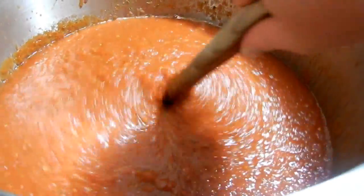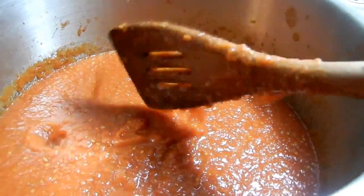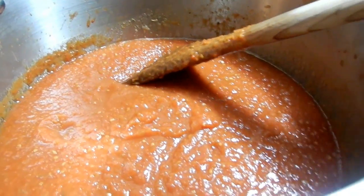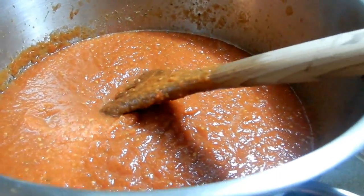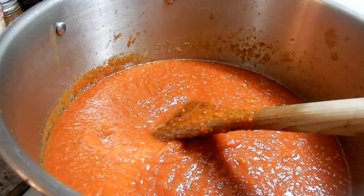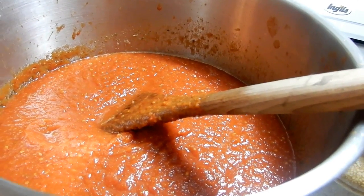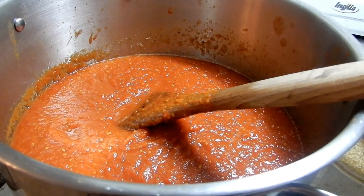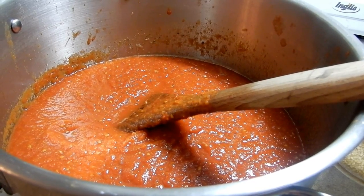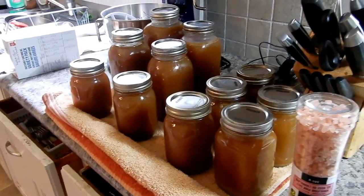Look at that sauce, guys — isn't that beautiful? I could have sautéed up some onions and mushrooms to put in there, but I'm not doing that today. I am going to add a little garlic and maybe just a little bit of sugar — it doesn't make it sweet, it just counterbalances the acidity. There's my lovely bone broth. I just have this pot turned on five to warm up, because you don't want to put cold sauce into a hot jar.